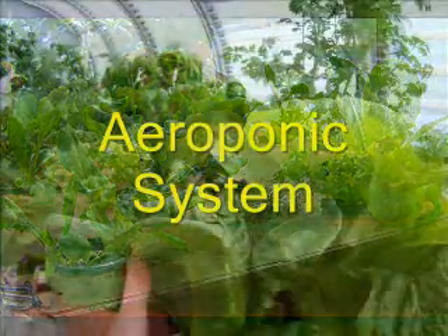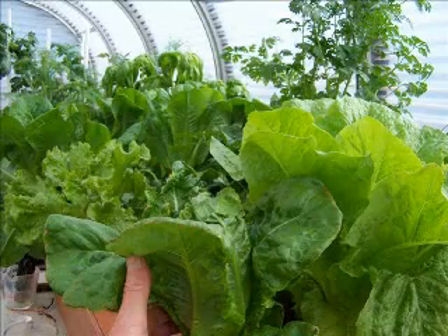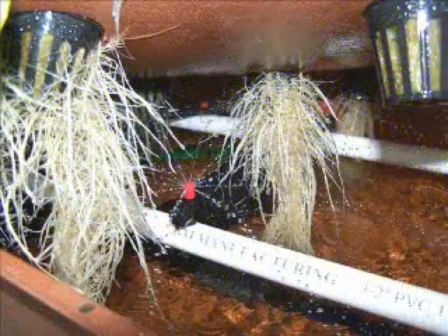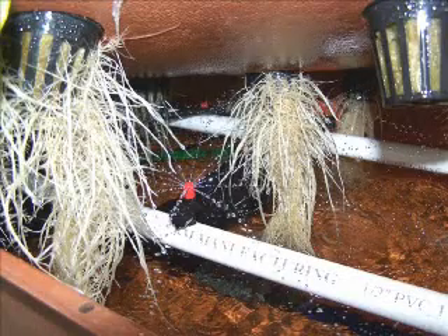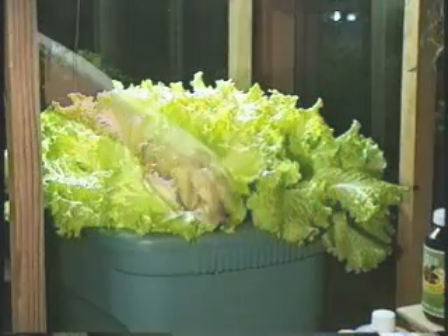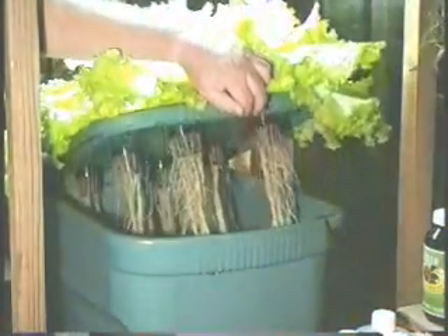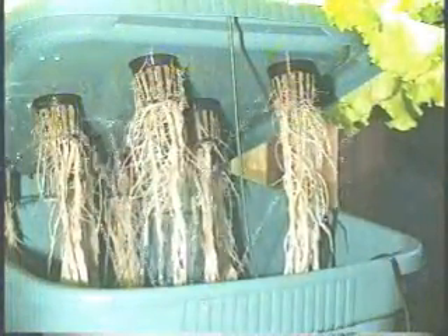The aeroponic gardening system is one of the most efficient methods of growing plants. The system can be designed so no growth media is required. The plants are held mechanically and their roots are exposed to an oxygen-rich environment where nutrient solution is misted or sprayed, keeping the roots damp and the plant nourished. When designing your own system, the container you choose depends mainly on the size of the system you want.